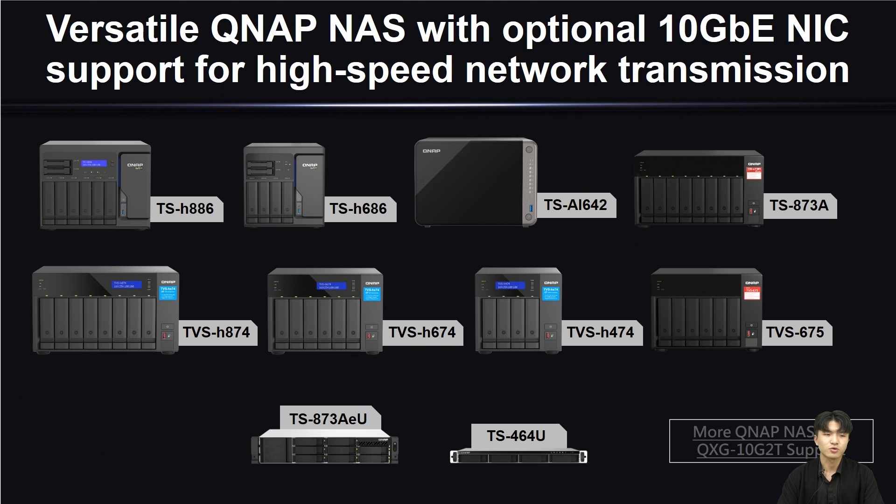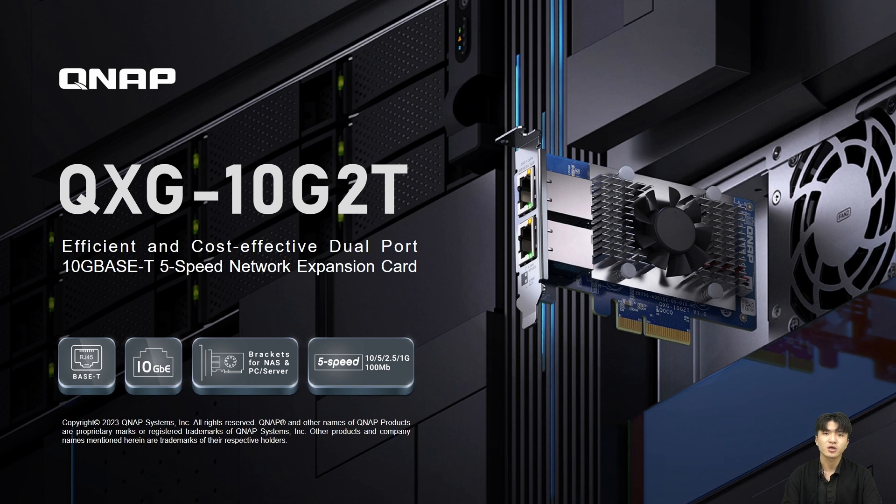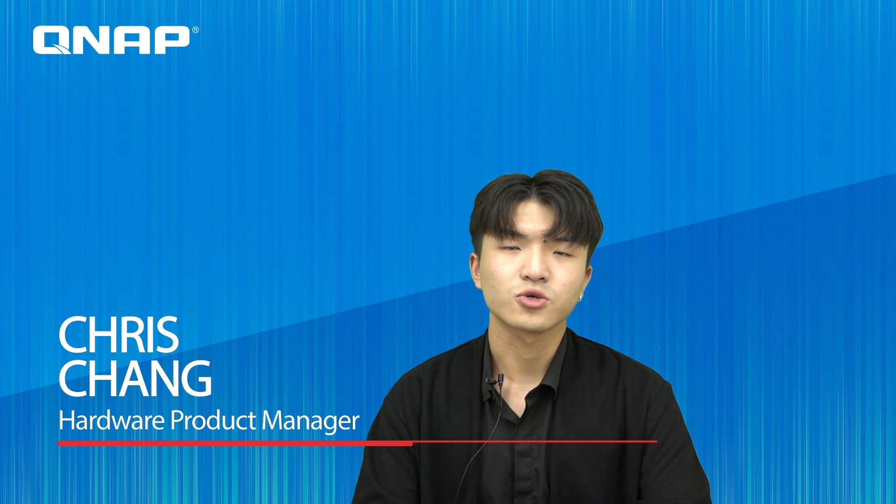QNAP NAS has many models that can be extended for 10G network transmission. You can also click the hyperlink at the bottom to get more information about QNAP NAS models that support the QSG-10G-2T in addition to those shown in the presentation. This is the complete introduction of QSG-10G-2T — an efficient and cost-effective dual port 10G base-T RJ45 network expansion card. My name is Chris John. Thanks for joining us today. Goodbye.